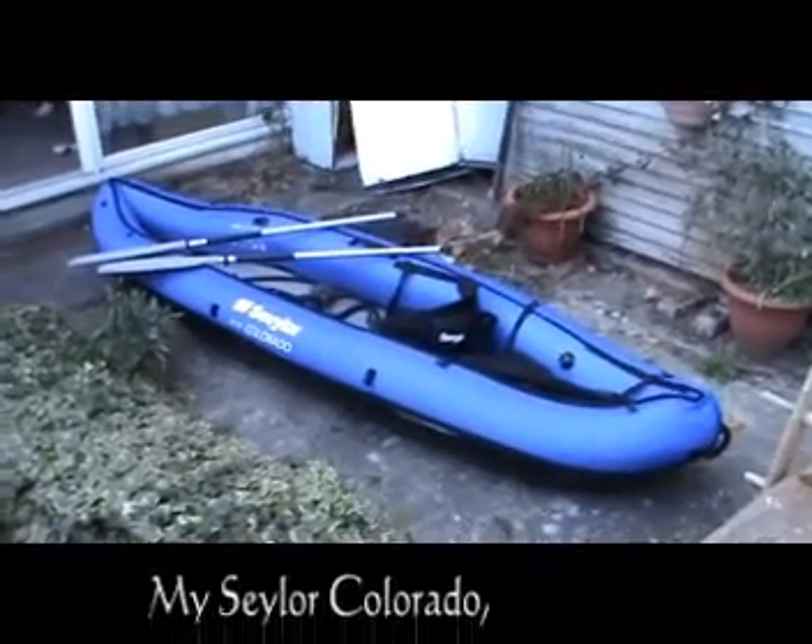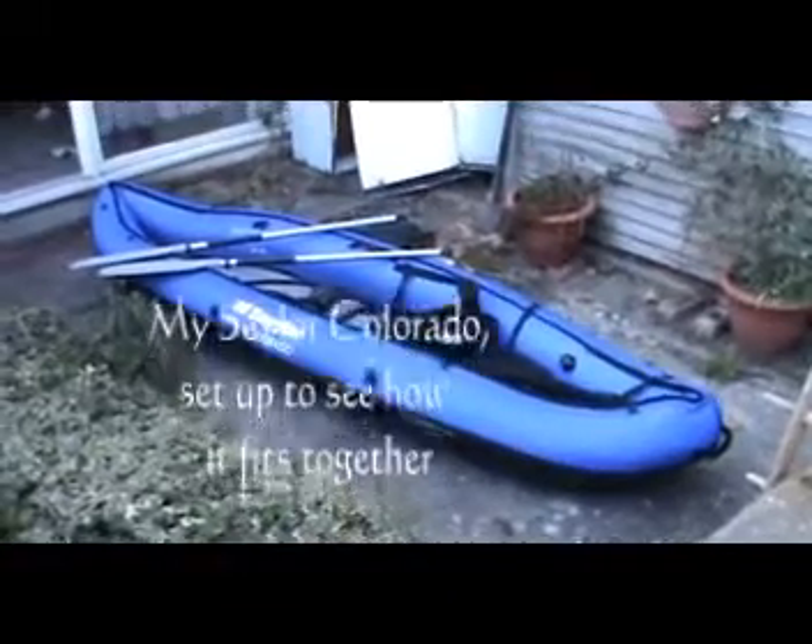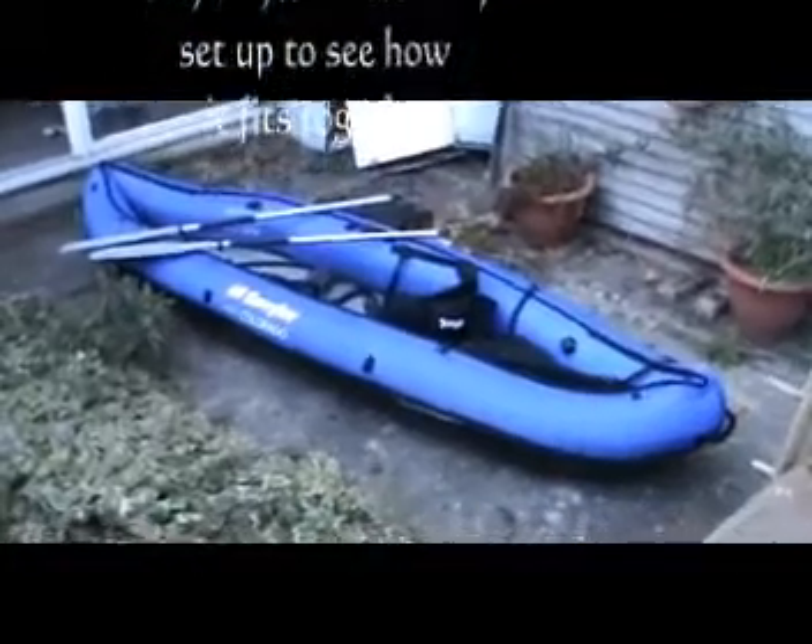There you go folks - it's my new canoe. As per instructions I've pumped it up at home to see how all the different bits and pieces fit.